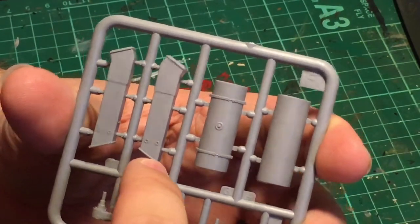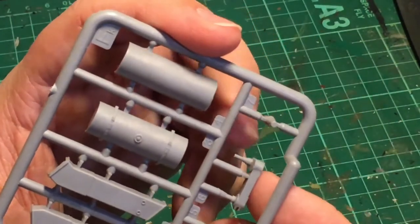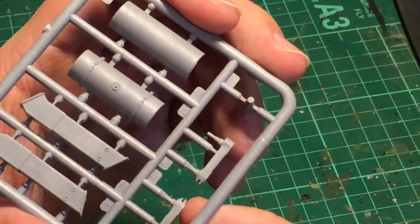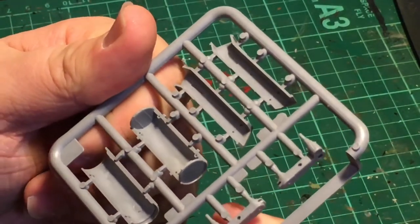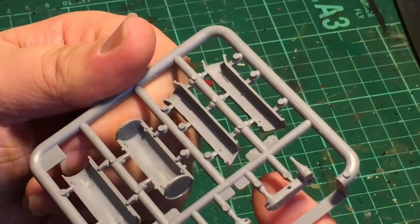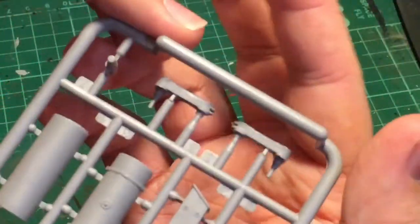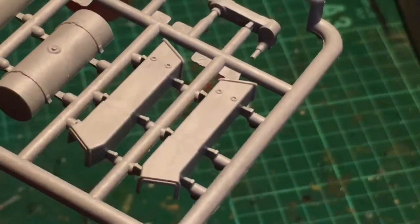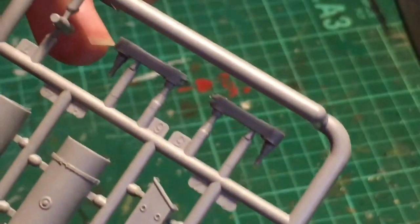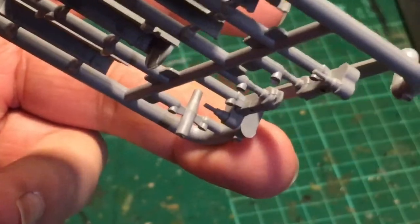These are the casings or housings of the suspension that go on the inside of the hull, and some of the actual suspension arms themselves. This sprue seems a little more ragged — the plastic is not rough but not quite as glossy. It seems somewhat stressed, like it was forced into this mold — maybe it's a complex mold. But it's nicely detailed.